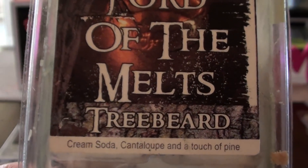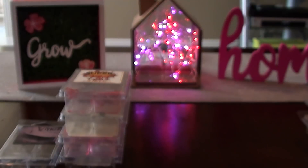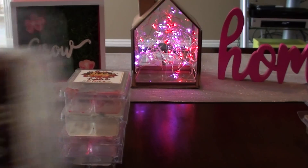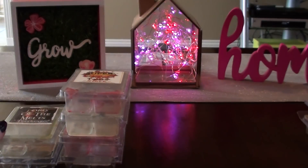Treebeard — I really liked this one as well. Cream soda, cantaloupe, and a touch of pine. My issue with this one was it was really light. I didn't get cantaloupe — I got mostly a sweet pine and I think it was a medium scent throw. For some reason it was just like a sweet pine scent to me, and I just remember the throw not being there, so I didn't love it.